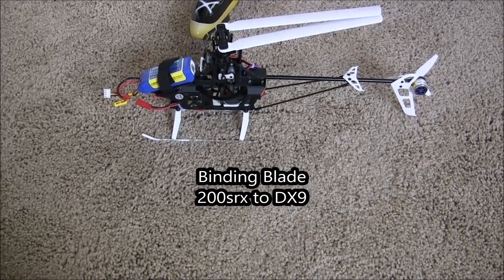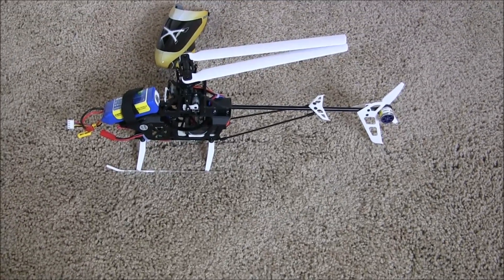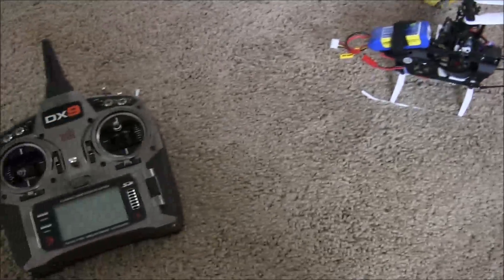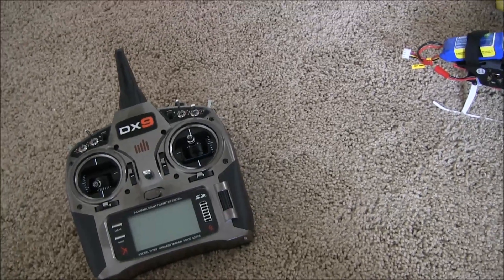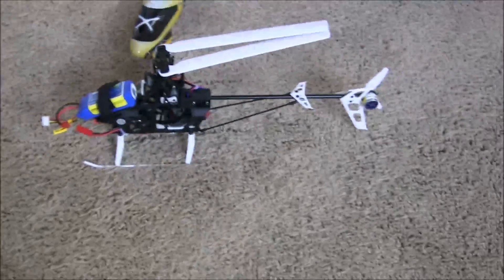What's up guys, Eric 740T with Eric's RC Channel. Today I'm just going to be showing you how to bind your Blade 200 SRX to a Spektrum transmitter — in my case the DX9 — but the process should be the same for all of them, whether it be DX6i, DX7S, DX8, you know, you get it.